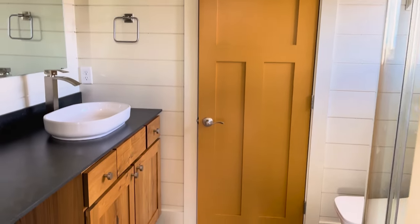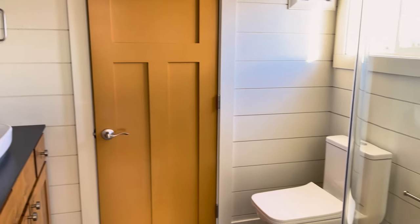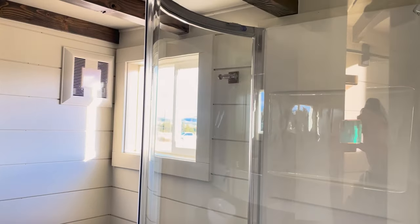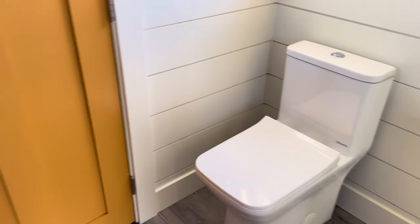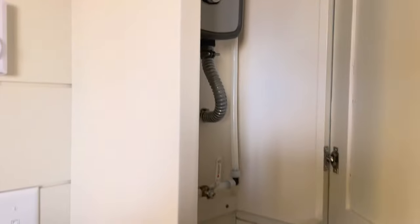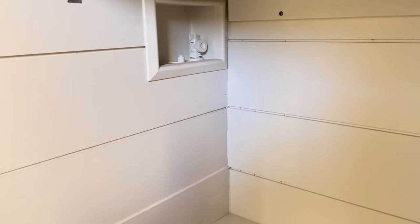Moving to the very spacious bathroom, we see a full size vanity, a huge round shower, a dual flushing toilet, and a full length closet. Over here we see a cabinet that houses the electric water heater, and underneath that are the hookups for a washer and dryer combo unit.